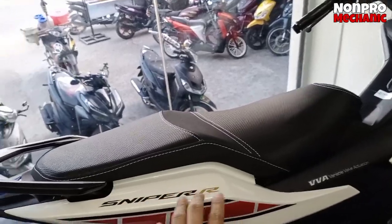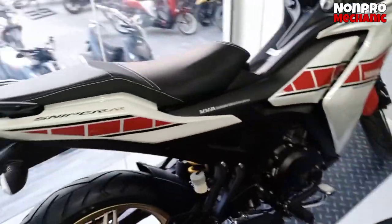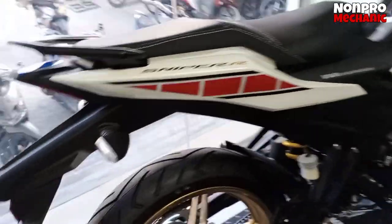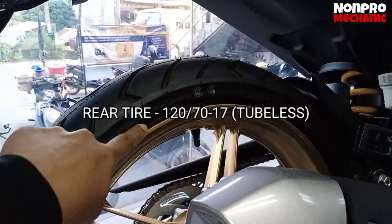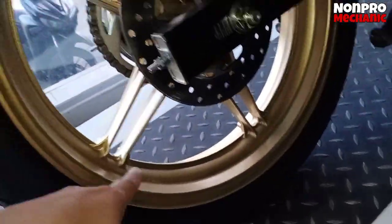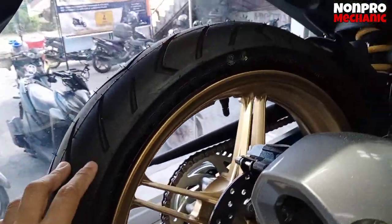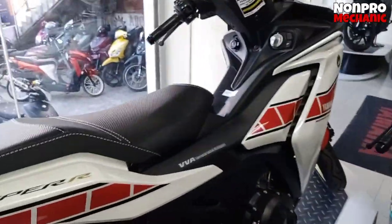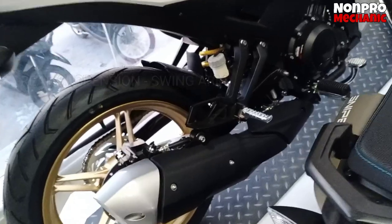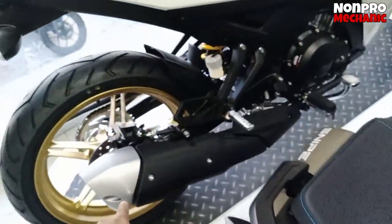Tapos may reflector dito. So ito yung kinuhaan sa R1, na daylight. Sniper R yan. May makikita dito. Mas foggy lang talaga ito. Kasi nga pinaganda nila yung decals, pati yung mga mugs iba na. Tapos sa gulong naman — 120/70 by 17 naman yung likod yan — malakapan. Tapos ang brand ng gulong ay IRC, Japan. Yun yung mga stock na brand ng gulong.